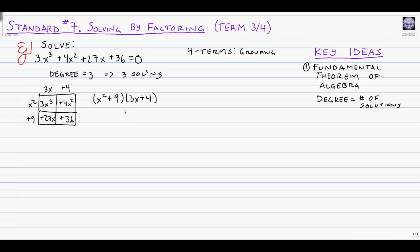If this were a factoring problem, that would be an acceptable final answer. But we want to solve — we need three answers. We want to know what x values make the original equation equal to zero. Now that we know these factors, we ask what makes each factor equal to zero, using the zero products property. The first possibility is x squared plus 9 equals 0. The other is 3x plus 4 equals 0. The linear equation is clearly the easier one.